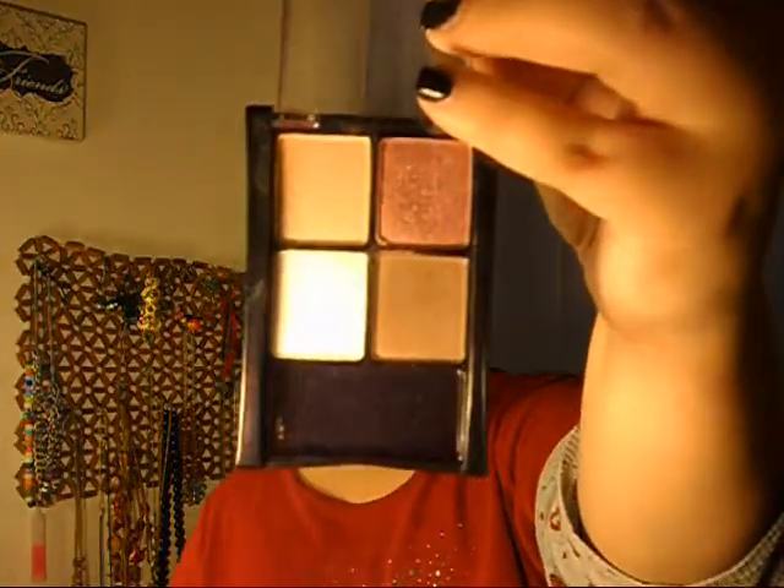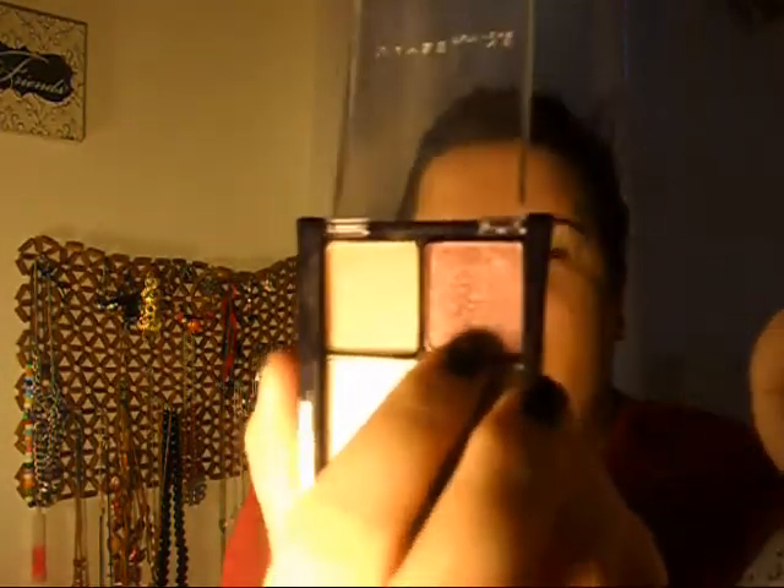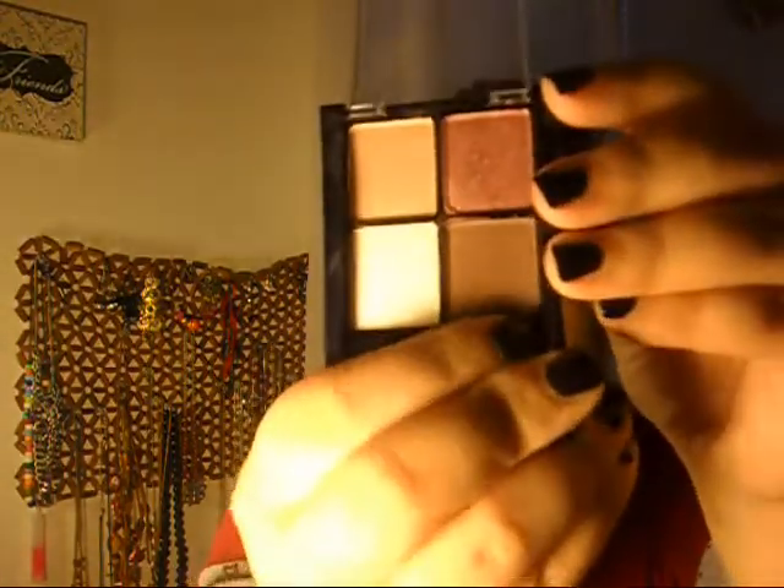Hello everyone, this is SincereMe12 here and this morning I just wanted to do a quick look on my Maybelline Designer Chocolates quad. I'm thinking of calling this look Chocolate Covered Cherries. Basically what I'm going to be using is three of the colors: this dark brownish pink here, the brow highlight, and the milk chocolate color at the bottom. It's going to be a pretty simple look that I wanted to share with you guys. This is actually the first time doing a video with the quad.